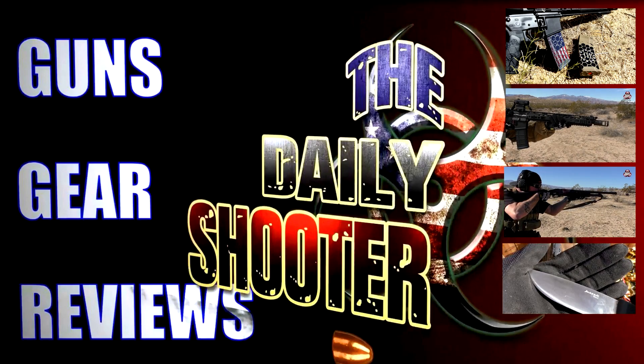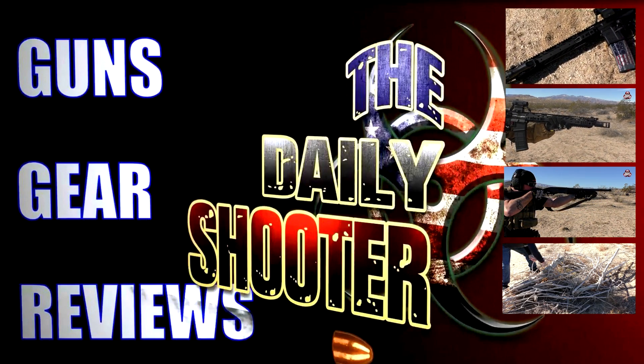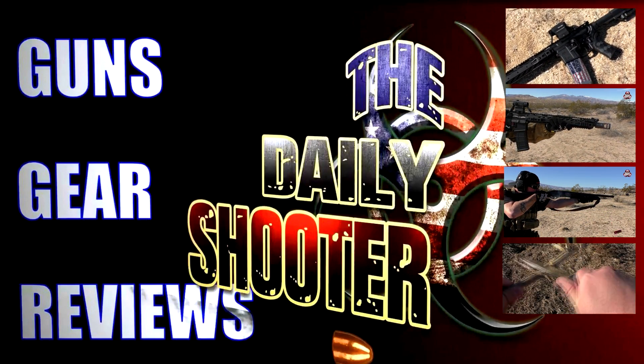The Leupold LCO might be one of the best large windowed optics on the market. I'm going to be doing a comparison video on several different optics — it might be the biggest comparison on the internet — so make sure you subscribe. Check it out in the links down below in the description box. Thanks again to OpticsPlanet and to Aguila Ammunition for providing the ammunition for this video. Please like and subscribe. Have a great day. We'll see you next time.